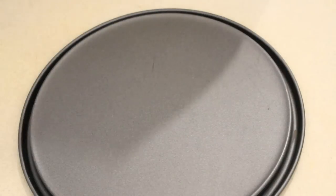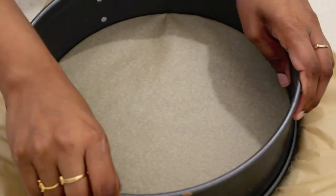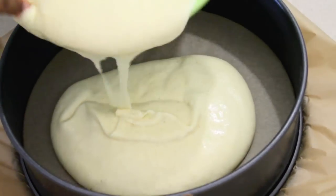Now I have a round baking pan here and I am lining it up with baking paper. This step helps us remove the cake from the baking pan in the final step. Now let's transfer the cake batter to the baking pan.